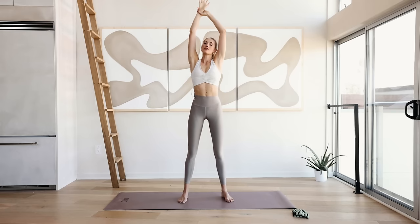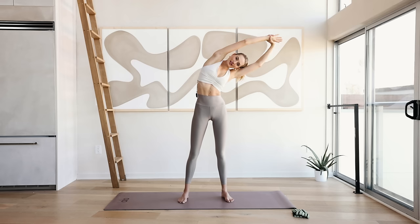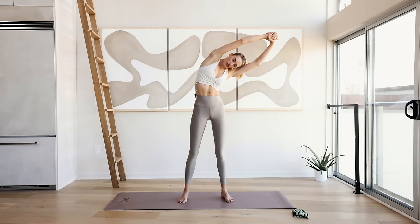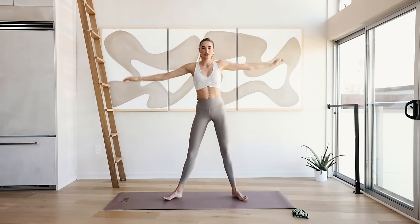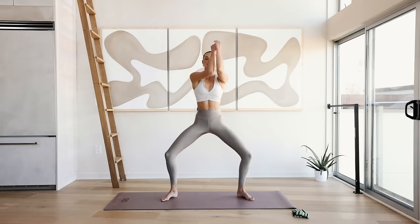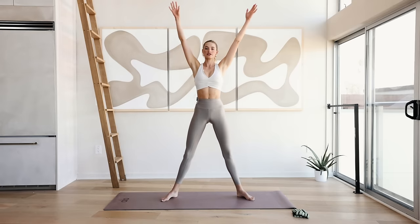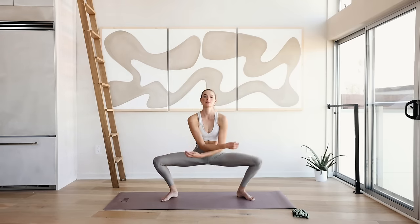Reach up to the sky. Grab your right arm and reach over to the left side. Really feel that nice deep stretch. Inhale through the nose, exhale through the mouth. I want you to bend the knees, reach the arms up to the sky, and do this a couple of times — swing down and up. Warming up those legs, go as deep as possible.